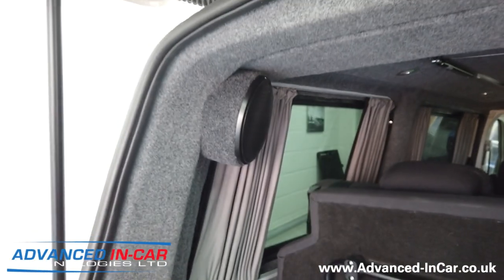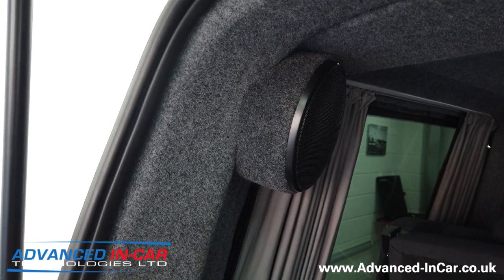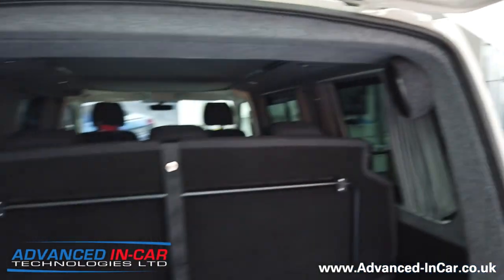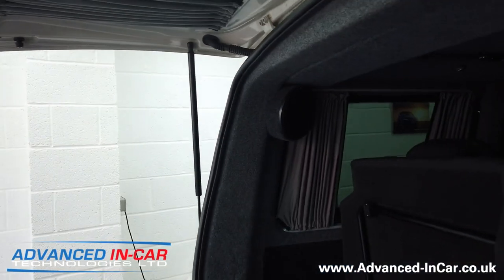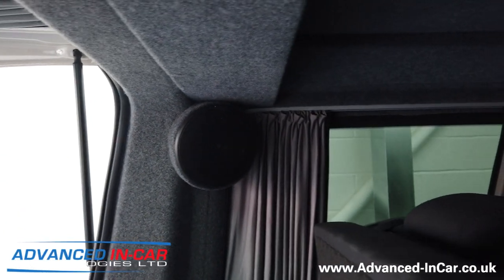I can't show you what they sound like because it's very difficult over YouTube to get a feel for that, but this video is more to show you how they look in the vehicle. Hopefully you can see them there - they're not too invasive, they look as factory-fit as possible as you're going to get in this sort of scenario. Let me just show you around.